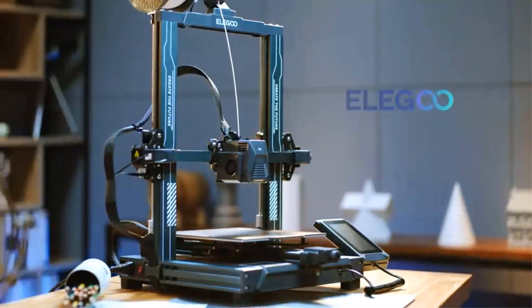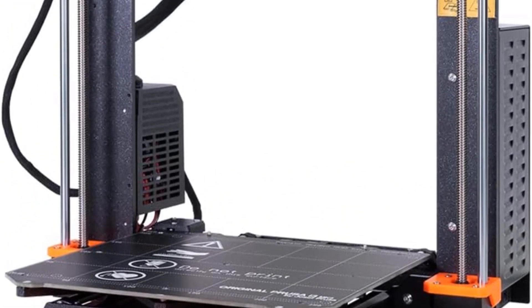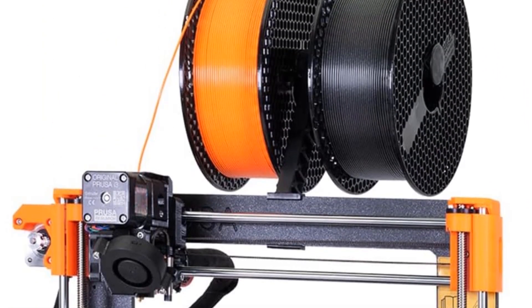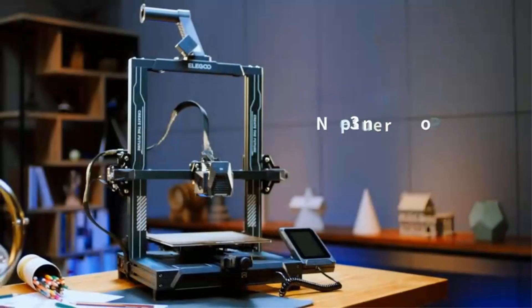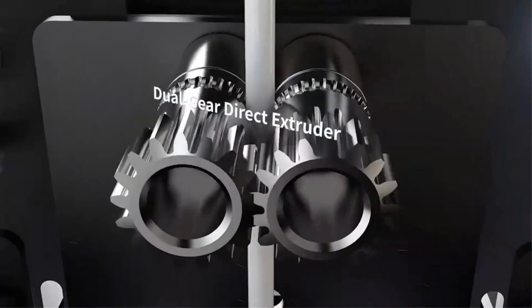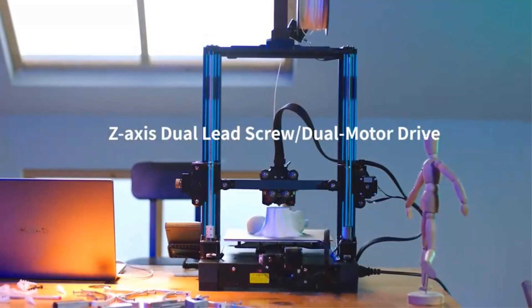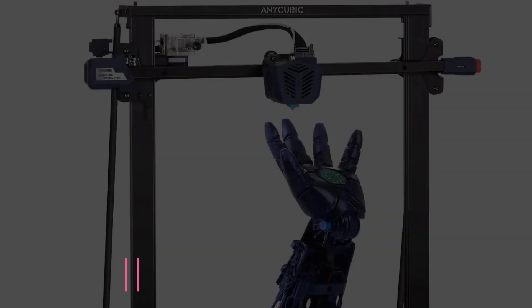Those quibbles aside, it's an excellent performing 3D printer overall. It's compatible with Ultimaker Cura, an open-source slicing application for 3D printers, as well as Prusa's own software, PrusaSlicer. You also have the option to automatically calibrate it or use the mesh bed leveling process to compensate for microscopic imperfections of the print sheet. Plus, it prints pretty quietly, so it won't disturb others around you.